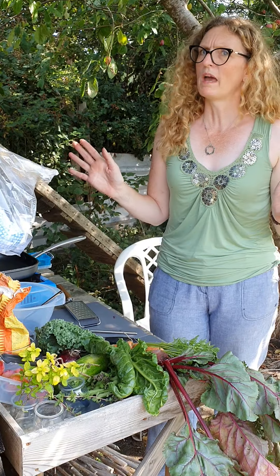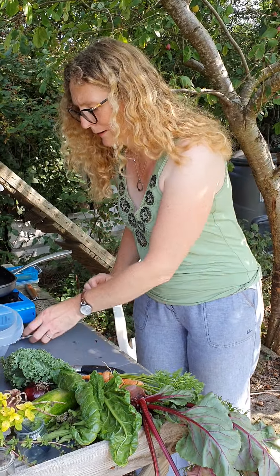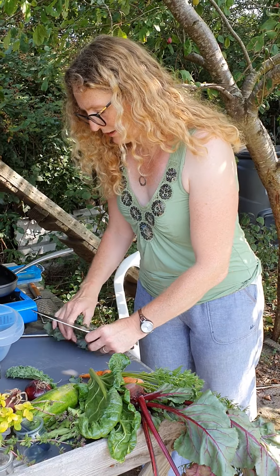I haven't got an apron on today either, it's a bit hot. It seemed a good idea at the time but luckily I'm under the plum tree and I've got a little bit of shade.